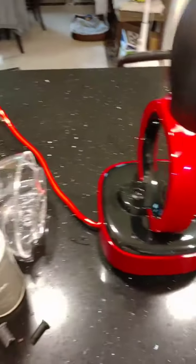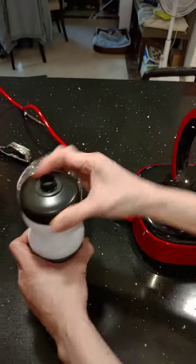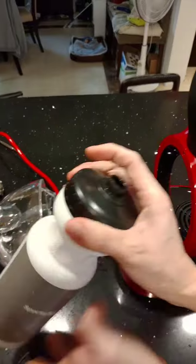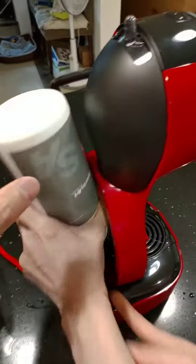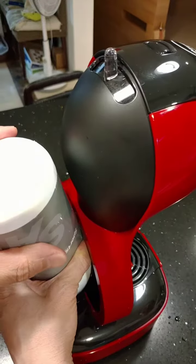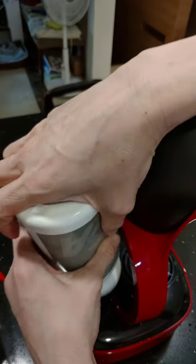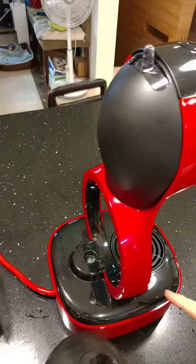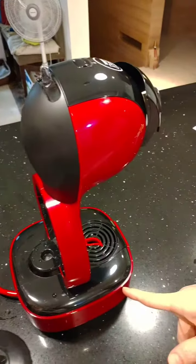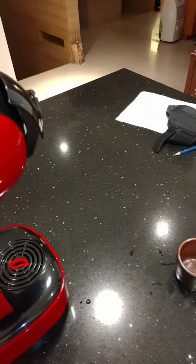With the bottle filled with water, turn on the machine and squeeze the hell out of it. And voila — the machine works now.